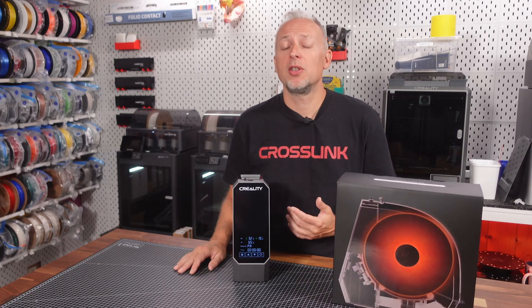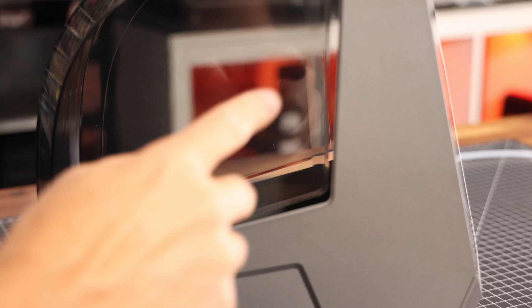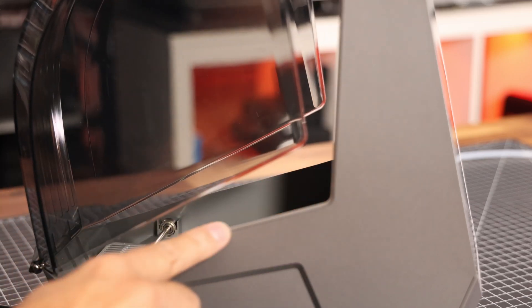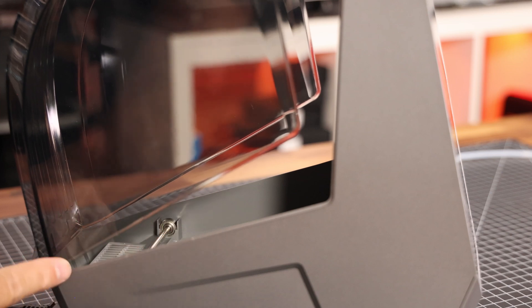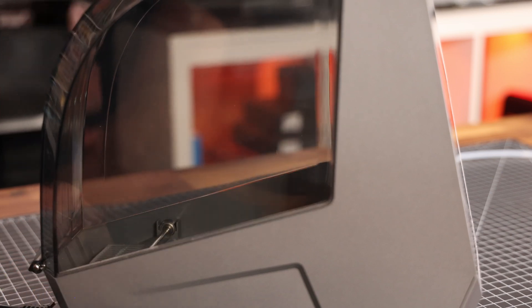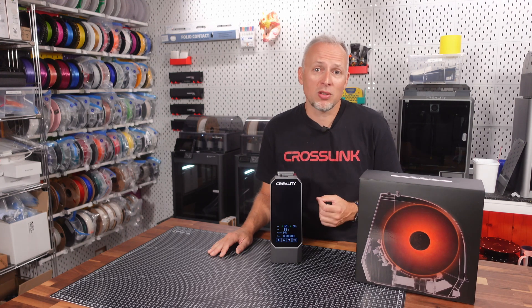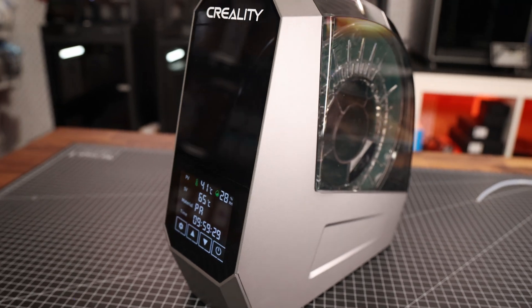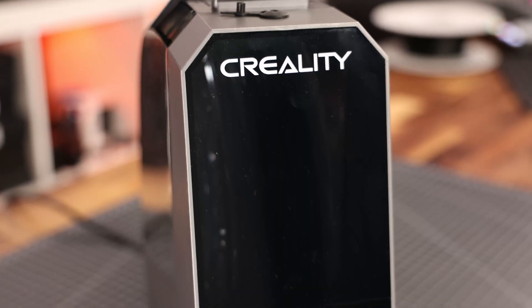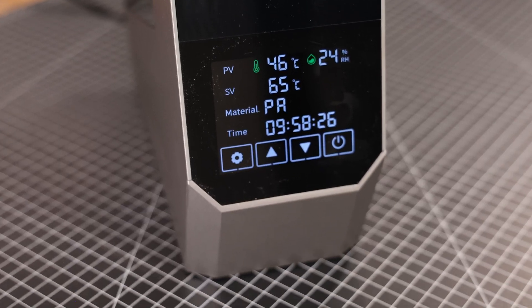This is how active heating works, but how does it look if the filament is dry and we just keep it in the box? That's the bad news: the box is actually not sealed. The lid is just plastic touching plastic, so over time — probably a day or two — you might end up with the same moisture level as if the filament were outside the box. This really only works as a solution to dry the filament and keep it dry while actively heating. Otherwise, it's not really a place to store filament.